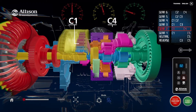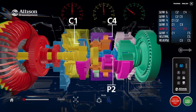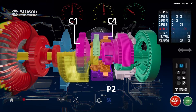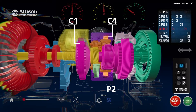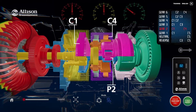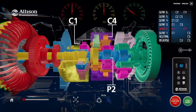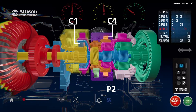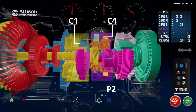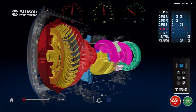Clutches C1 and C4 are applied in the second range. The P2 planetary assembly provides first stage gearing in second range. Torque is transmitted through the main shaft to the P2 sun gear. The P2 sun gear is splined to the main shaft and rotates inside the P2 carrier. Applying stationary clutch C4 prevents the P2 ring gear from rotating around the outside of the P2 carrier. The torque path is then directed through the P2 carrier assembly, which provides the first stage output in second range in a 3000 series transmission.